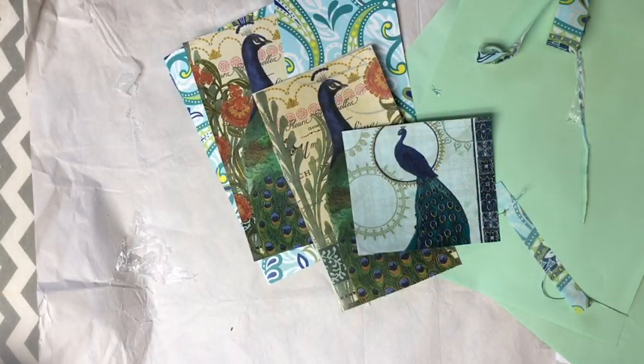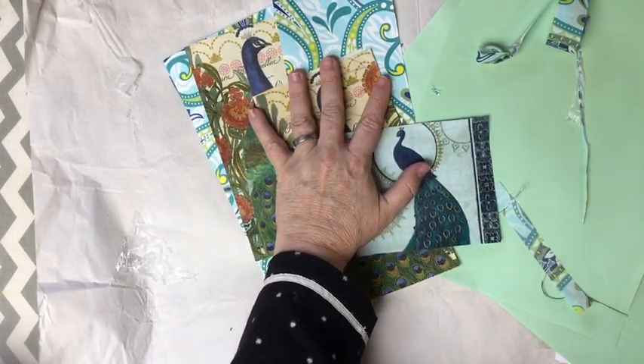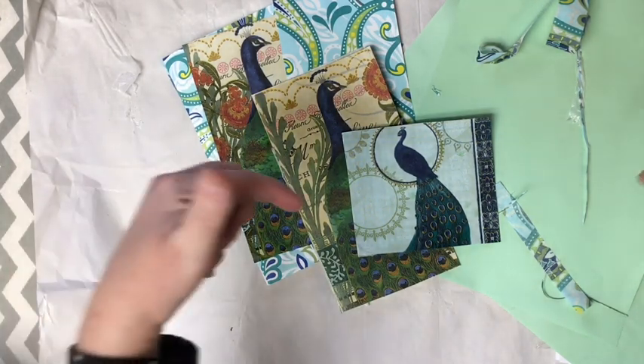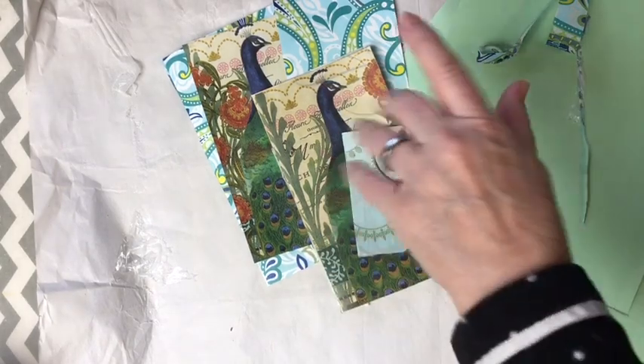Make sure you post your finished pieces for the challenge in the March Spring Stash Buster Junk Journal Challenge. You can join us - the details video will be in the description box down below. Have an amazing day - bye bye!